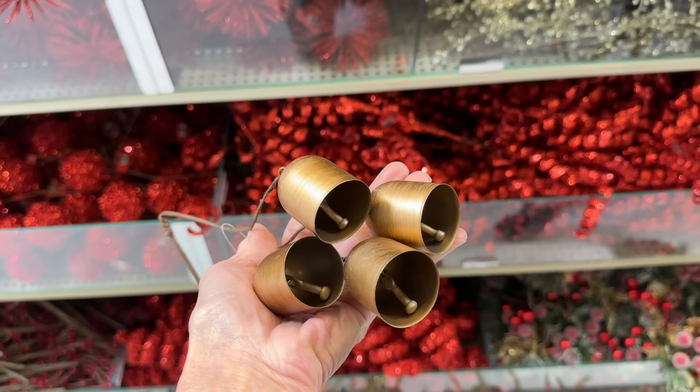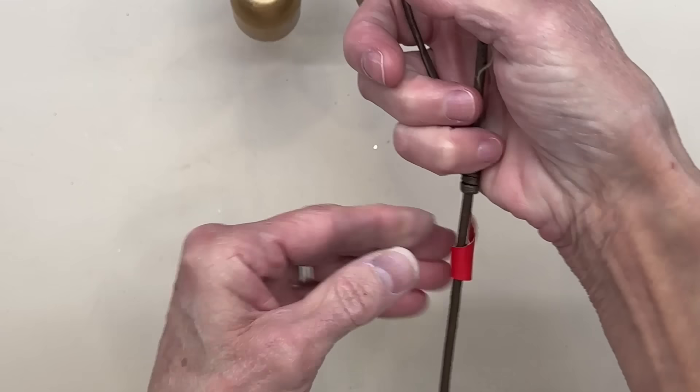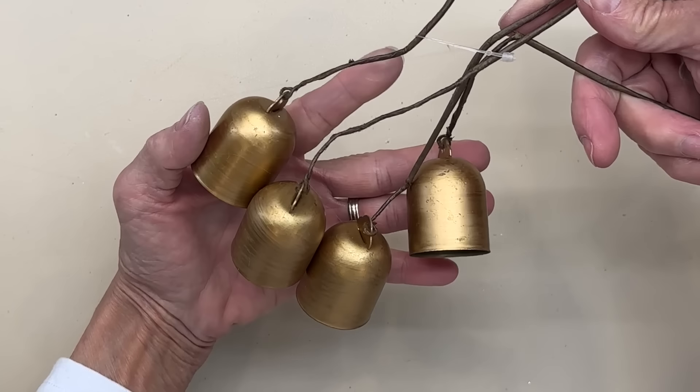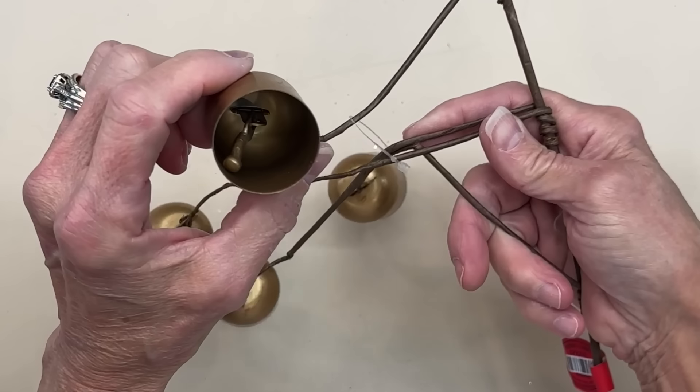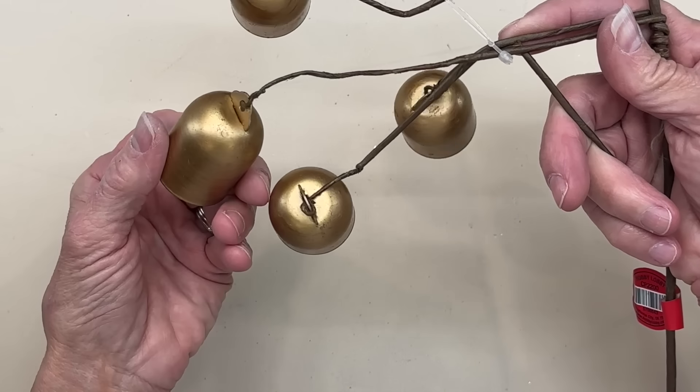These little bells I got in the floral pick department, and I'm not going to use them like that. These were $4.99, so you get them for $2.50 — that ends up being a little bit over $0.50 a piece. You could take this apart and use these on so many different projects, and that's what I'm going to do with these because I just thought they were so pretty.